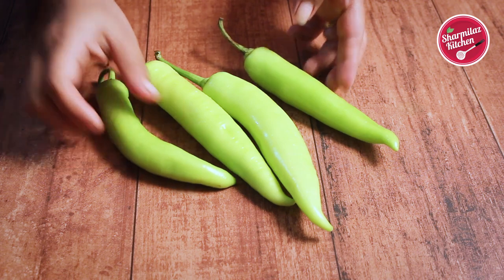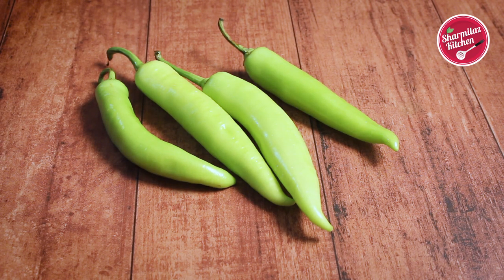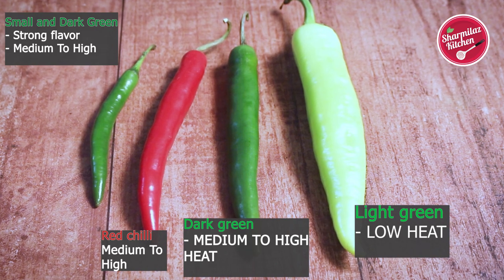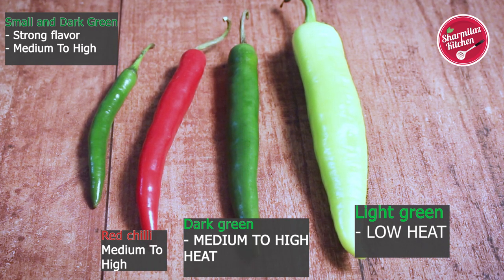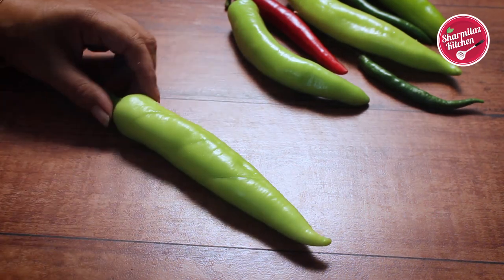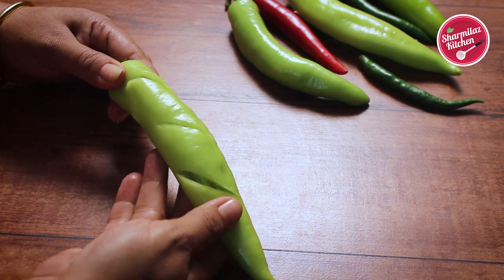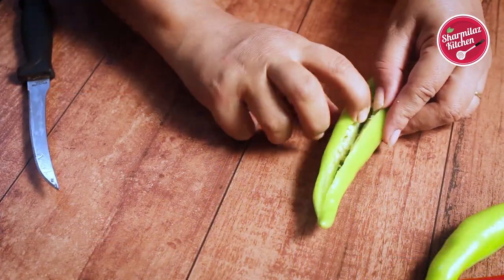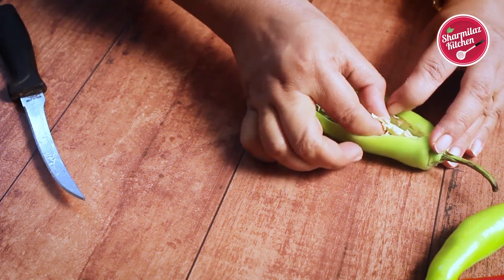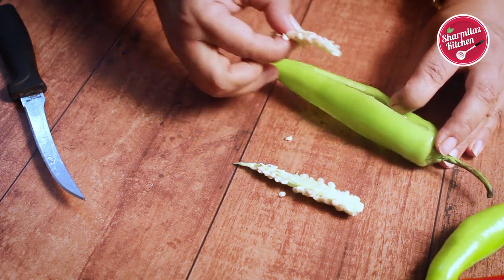Now I am going to show you the star ingredient of the gravy — that is Mirchi aka chilies. For this recipe, you have to choose chilies which are very low on heat. In the market, you will find so many varieties of chili. Among them, you should choose the long and fat chilies. You can tell the difference between the chilies by color — less hot chilies are light green, while dull green chilies are very hot. Red chilies are also hot. You can cut the chili in two styles: one is giving just 3 to 4 diagonal slits, another is cutting lengthwise and removing the inner seeds. Removing seeds is not mandatory at all since it has no heat — it basically tastes peppery.